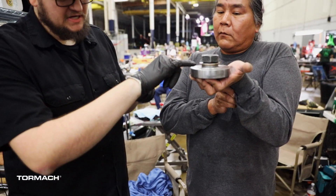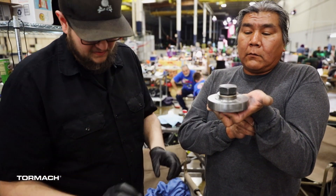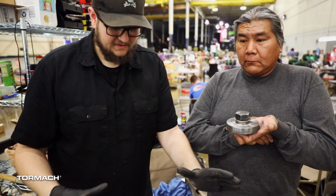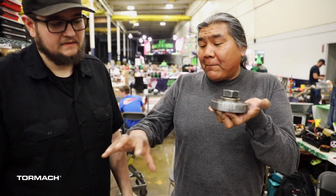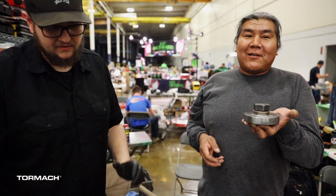You guys had to machine this for us down to a thinner profile so the ring could ride true enough to spin. And just that little bit helped — kept the weapon from binding. Cause it would bind otherwise.